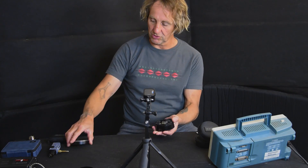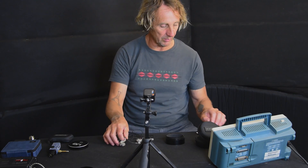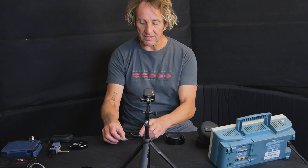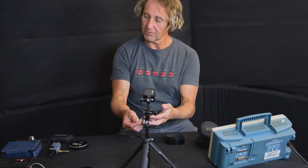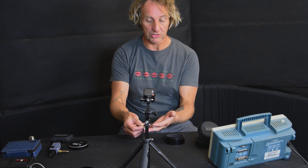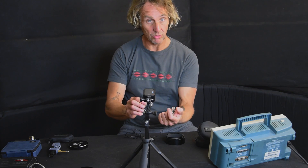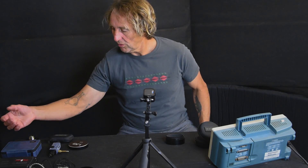We can't do an in-ear test without looking at Ultimate Ears, and I've got a pair — these are the U18 Plus, molded. The Roxannes I've got are also molded. The L-Acoustics are generic fit because I just got them and haven't got a molded pair yet, and we'll decide if I want them. So we'll be able to check out the UEs as well.